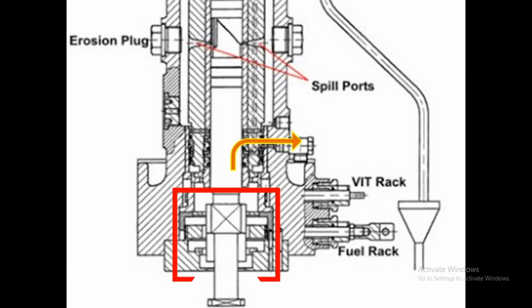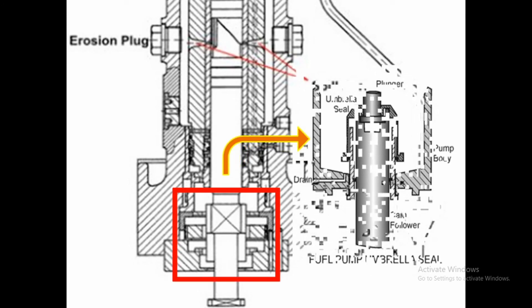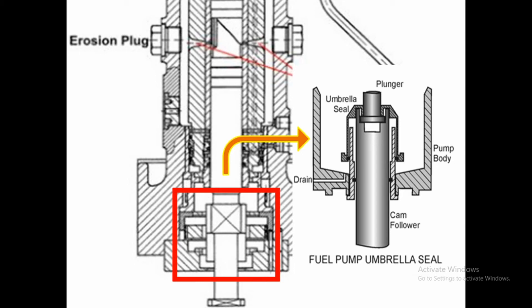That is how the Bosch-type fuel pump works. While the fuel pump is working, the reciprocating plunger inside the barrel creates a chance of high-pressure fuel leaking outside the pump. To prevent this, we use the fuel pump umbrella seal, which is used in the Bosch-type fuel pump to maintain the seal on the high-pressure side of the fuel pump.